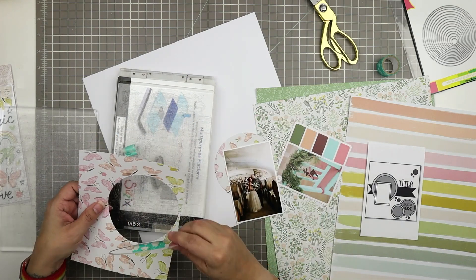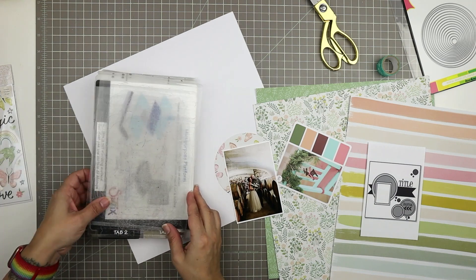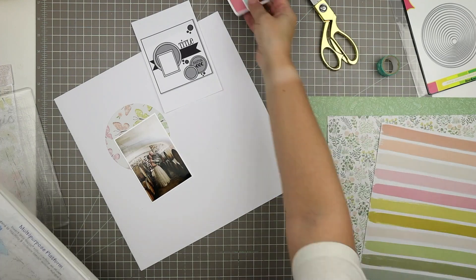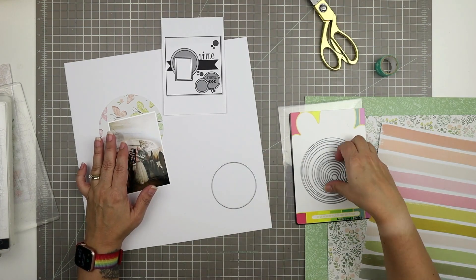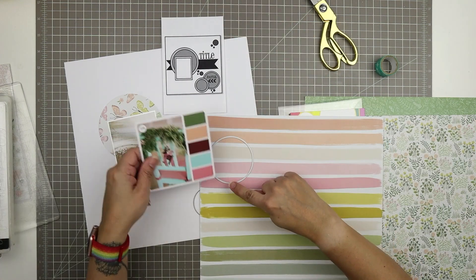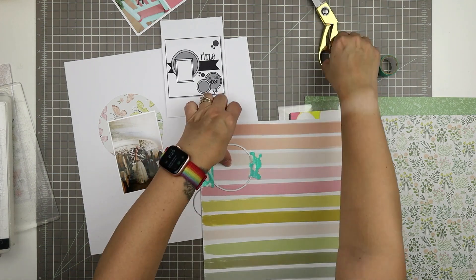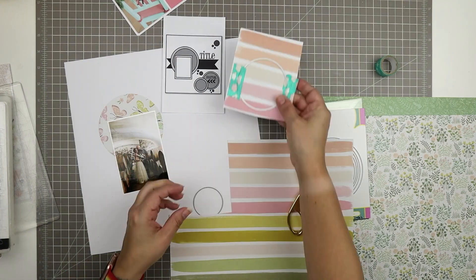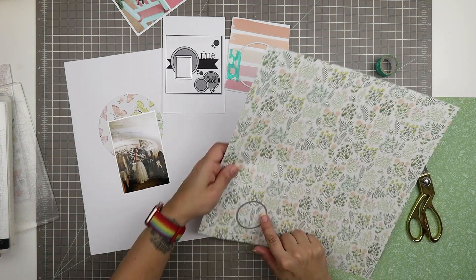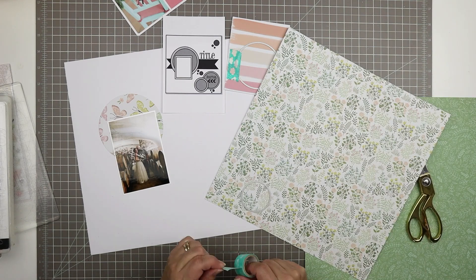There's my main circle and I'm feeling like it's not quite big enough, but don't forget I do need to mat that with the green. I've decided I'm going to use that dark green paper — it looks like a solid but it has leaves on it — to mat all of my circles. There will be various different patterned papers on the top level of each circle and then that green will be consistent among all of the backgrounds of the circles.